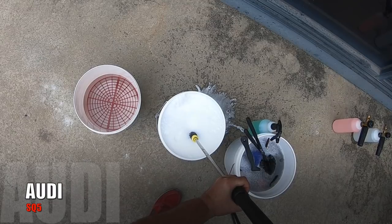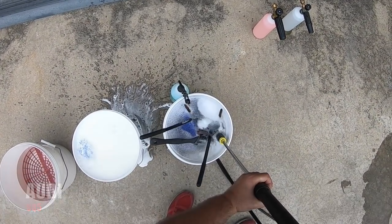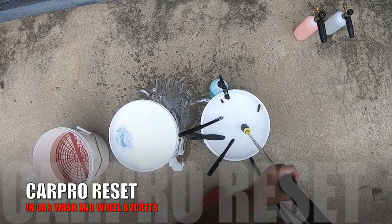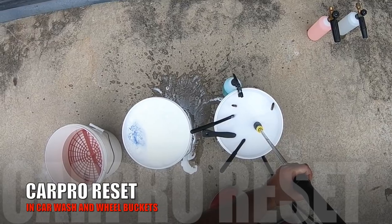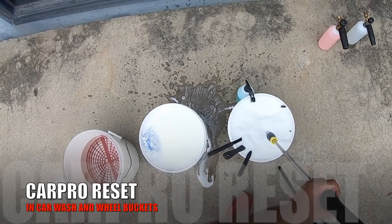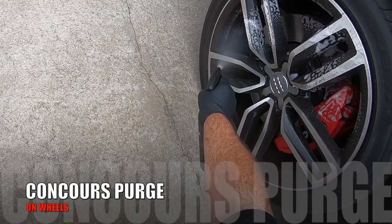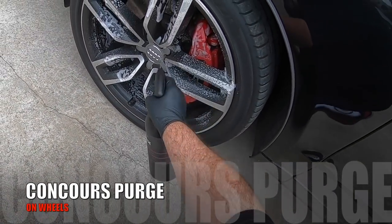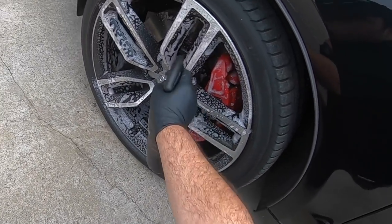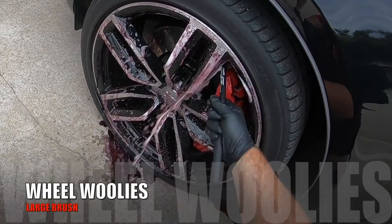Just like the previous video on the Audi S3, further testing and assessing results will be a large part of these follow-up maintenance washes, and I'll hopefully continue to share the results in future videos. As I briefly covered previously, these testing details are based on testing how these vehicles and their coatings hold up with just a single coating layer, no top sealants and a little neglect on the maintenance side of things.